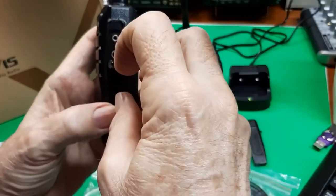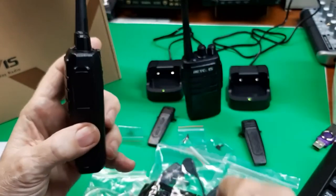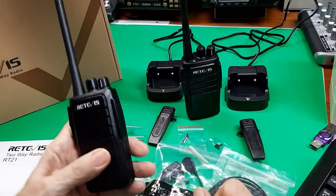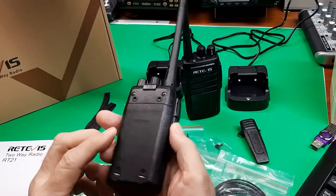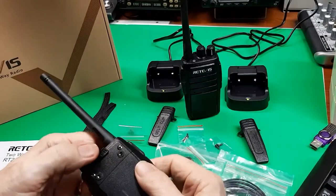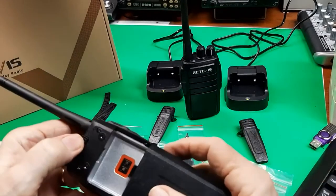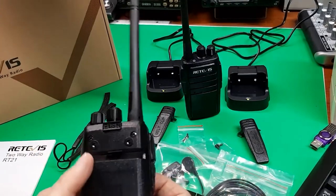Over here are the accessories, covered up here. That's typically where the earbud mic goes in. It's a dual connector and there's a battery — push right here to take the battery off and on. You'll need to get a new battery or additional batteries.